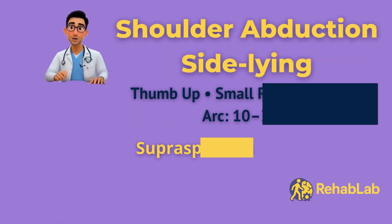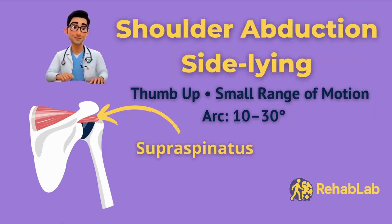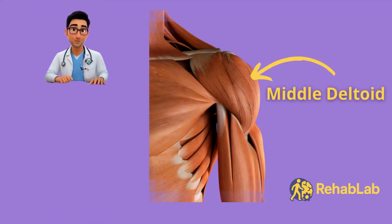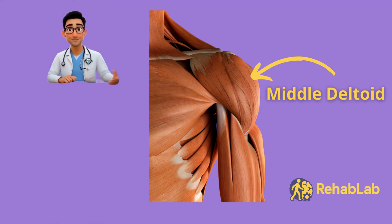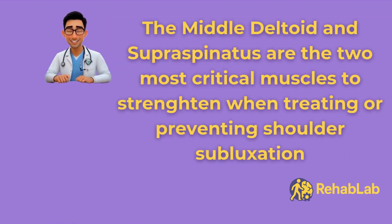Next is side-lying shoulder abduction. This move strengthens the supraspinatus and mid-deltoid — two key muscles that stabilise the shoulder and reduce the risk of subluxation. When done correctly, it builds strength without stressing fragile joints. We'll do this lying on your side instead of standing to reduce the risk of injury by minimising strain on the shoulder and back from gravity.